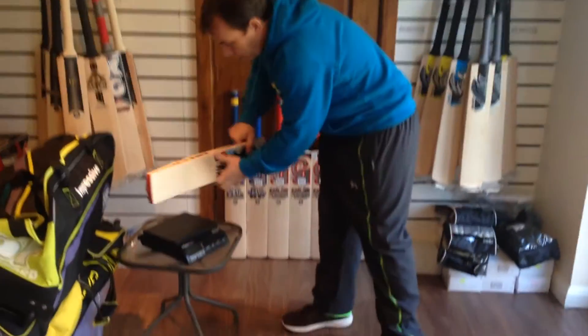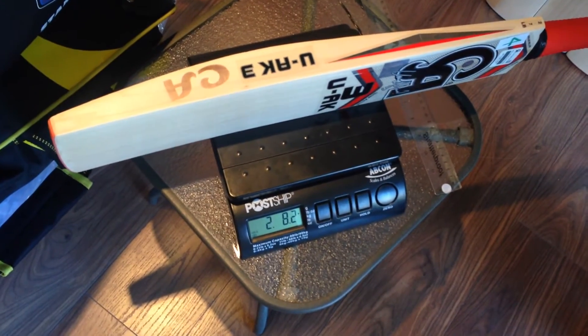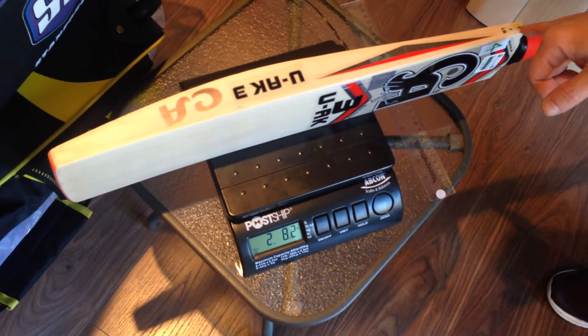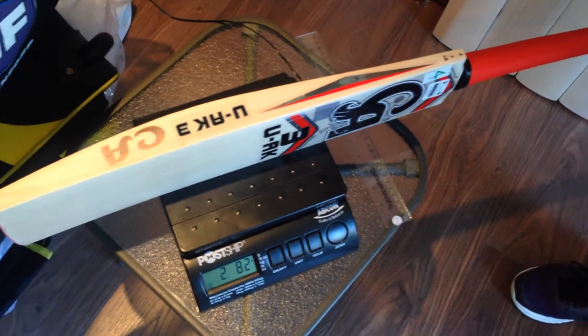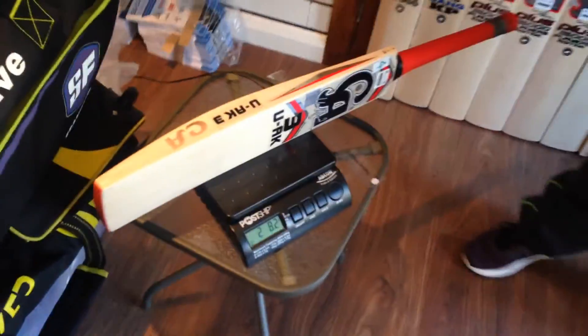Now I'll weigh it for you. 2lb 8.2oz guys. Pretty much unheard of for CA. As you know, most CA bats have stickers on the side showing the weight, but they're very inaccurate — it's the naked weight. It shows 2.7 but it's 2.8, so you won't get many of these guys, I promise.